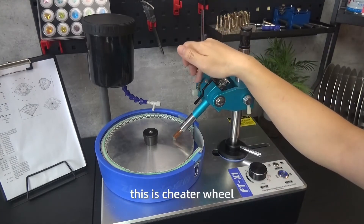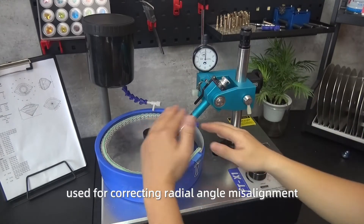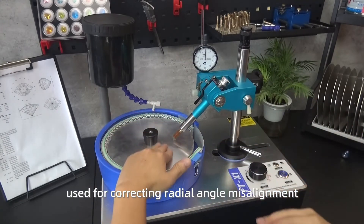This is the cheater wheel, which is used for correcting radial angle misalignment.